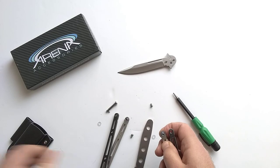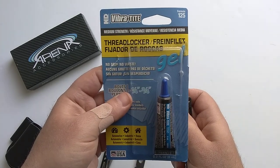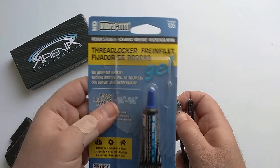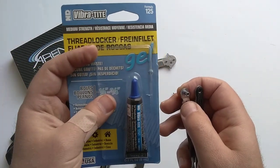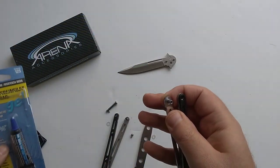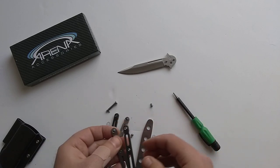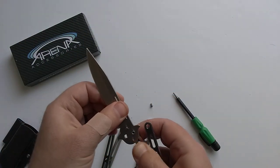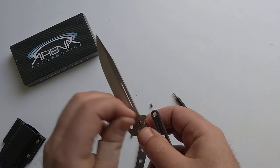If you don't have thread locker you can buy it from us or from your local hardware store. We've got the Vibratite gel — this stuff is awesome to work with. I've also got the Permatex brand, which is similar to Loctite — it's runny, you shake the bottle and use it on the thread, but to me it just doesn't do a great job. The gel is great because you just put a tiny little dab. The blue is not permanent — you can get it back apart if needed. The red is more permanent; you'd have to heat it up.